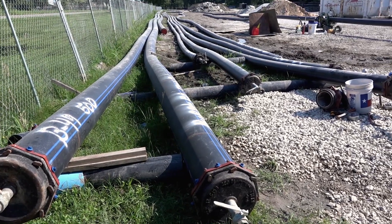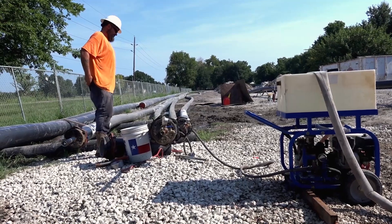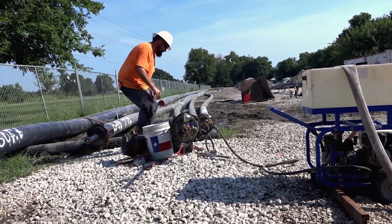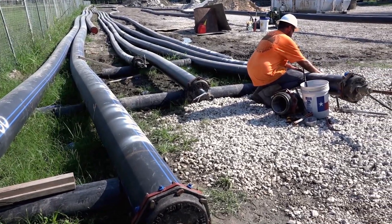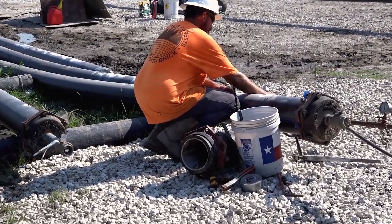When Murphy Pipeline crews arrived, a staging area was first selected. To further minimize the impact of construction to the residents, the staging area was located away from actual burst locations. 40-foot sections of HDPE pipe were delivered and butt fused, according to the burst program of 500 to 600 feet.